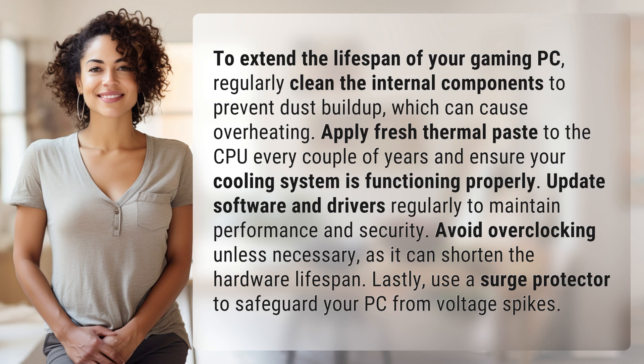Update software and drivers regularly to maintain performance and security. Avoid overclocking unless necessary, as it can shorten the hardware lifespan. Lastly, use a surge protector to safeguard your PC from voltage spikes.